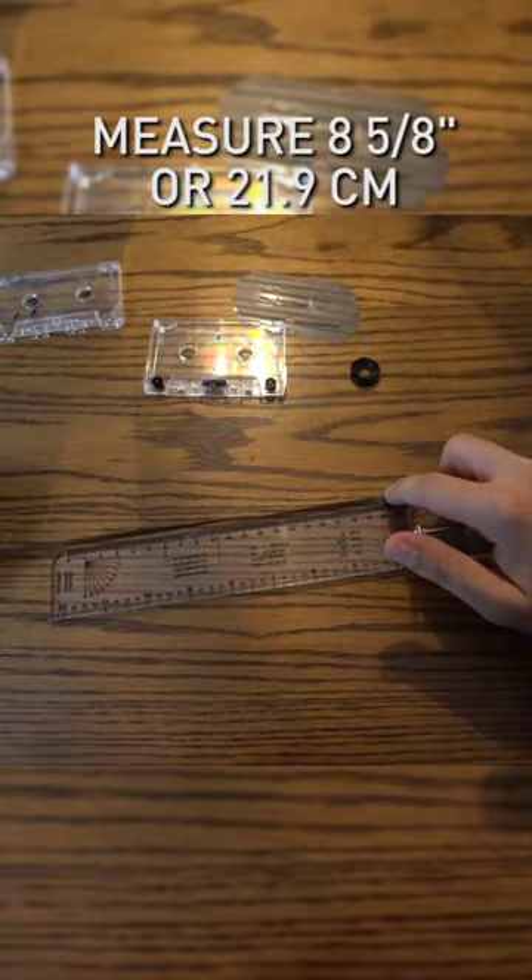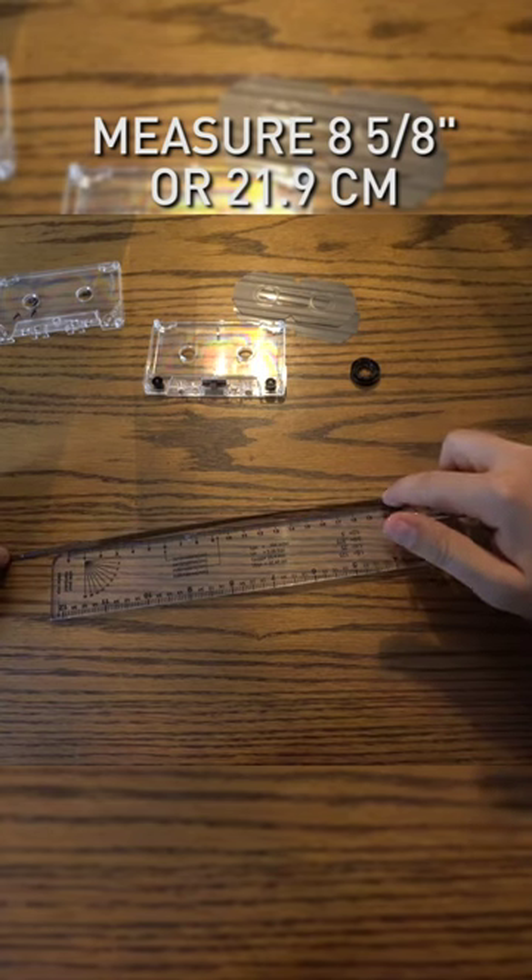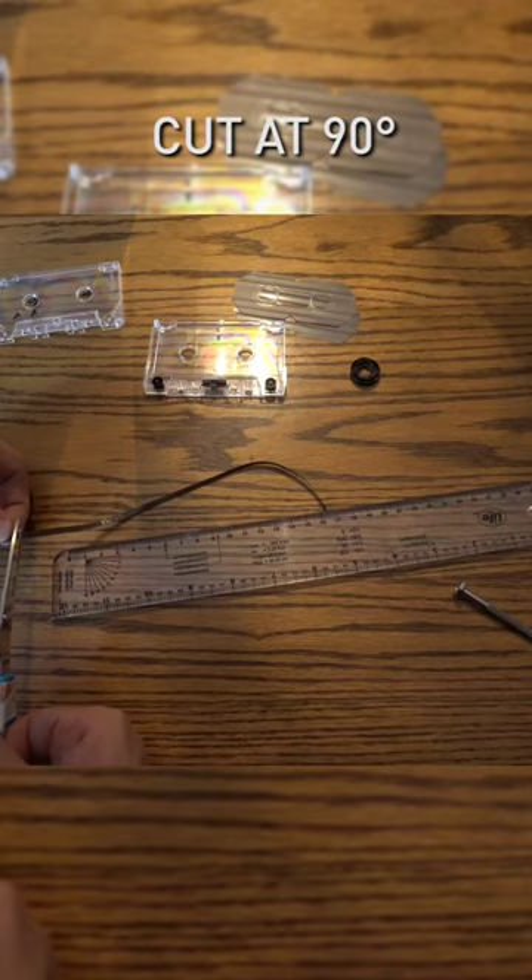Measure the tape at 21.9 centimeters or 8 and 5 eighths inch. Cut the other end at 90 degrees.